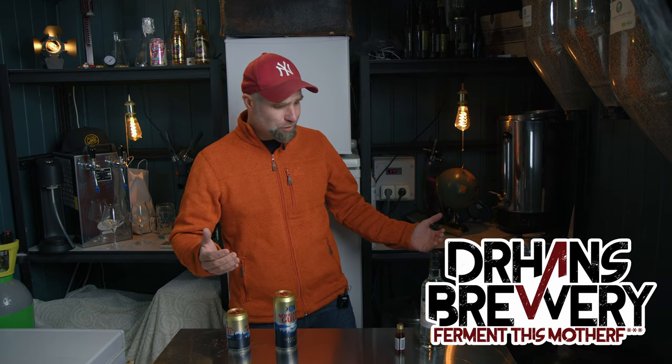I'm Dr. Hans, this is Dr. Hans Brewery, my channel about beer and homebrewing. Why would anyone do this? I'll leave that up to you — if it's for economic reasons. Have you tried it? Do you have any experience with this? Comment down below what you think.